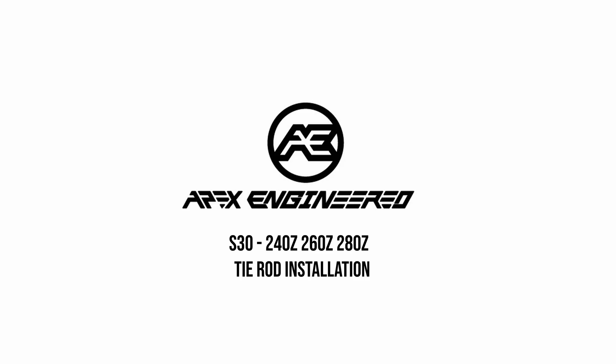Hello and welcome to the Apex engineered adjustable and low-profile series tie rod installation.